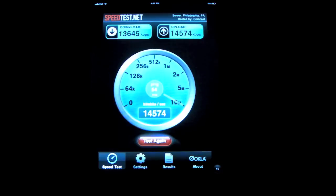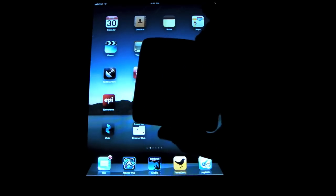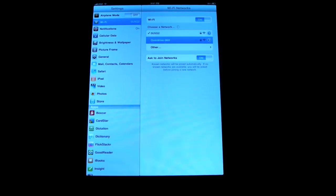So there you can see I'm getting 13,645 kbps download and 14,574 up. So the next thing I'm going to do is switch out of this and connect to the Overdrive. I'm going to go into Wi-Fi and switch to the Overdrive.